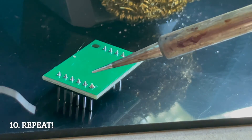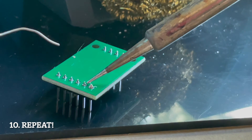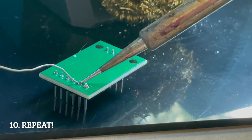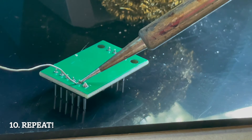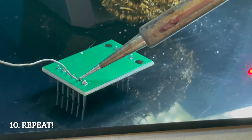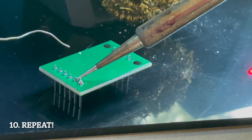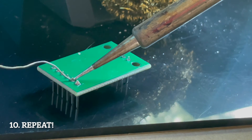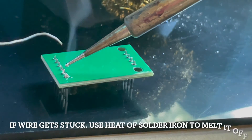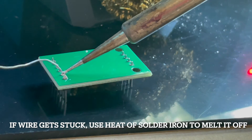Now we do the same thing again. We press the solder iron to both the wire and the round pad, and then we put the soldering wire on the other side and move it around. The goal is to wait until it's ready to melt on that side. You may need to wiggle the soldering iron around because it may not actually be touching both the header and the circular pad.